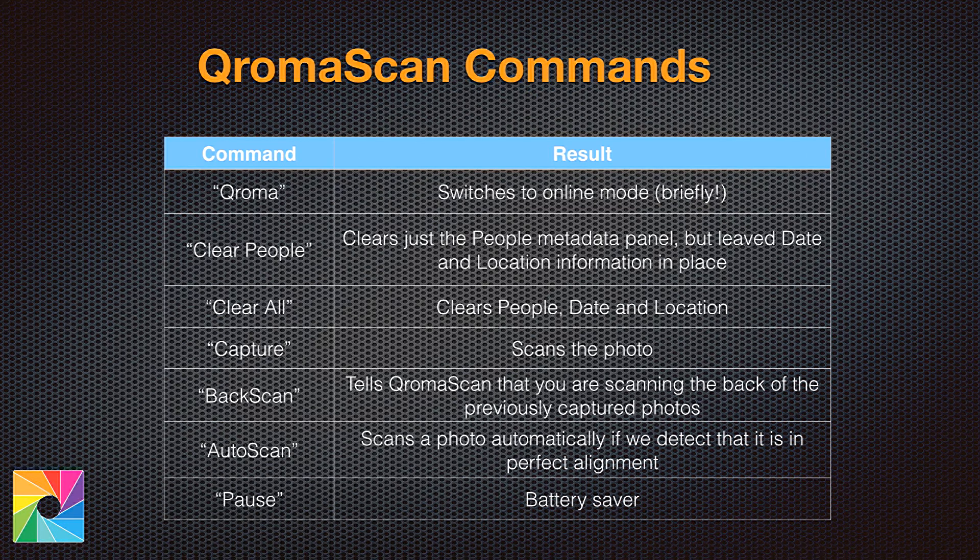Okay, let's dive into the commands. It's really just seven commands and once you start using them, you'll be a pro. If you're a non-native speaker or prefer to use one of the supported languages other than English, we'll describe the non-English commands in another section of the ChromaScan site. The Chroma command switches us from offline recognition mode to online mode so that you can tell us the date and location of the photos. Clear People is an interesting command — it lets us keep the date and location information but remove whoever's in the people panel.